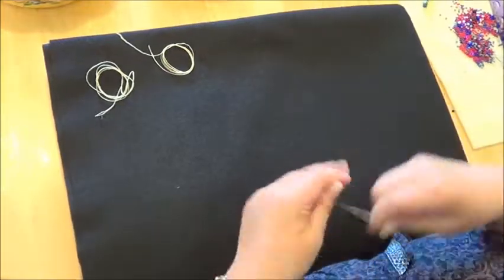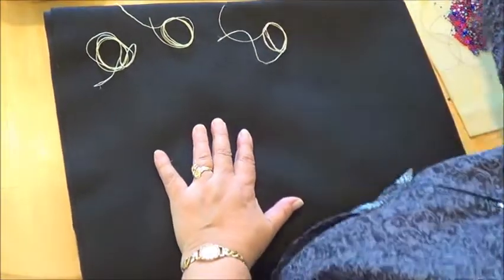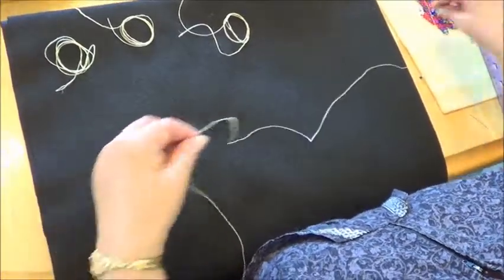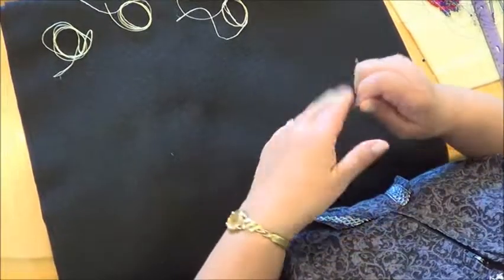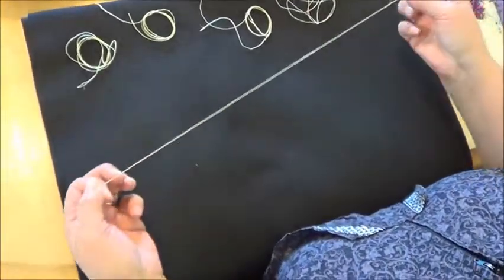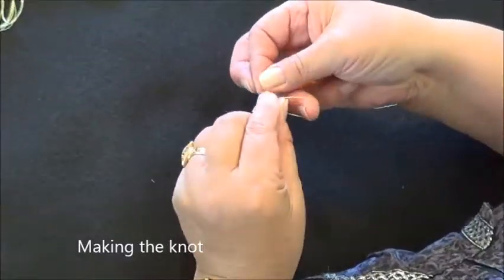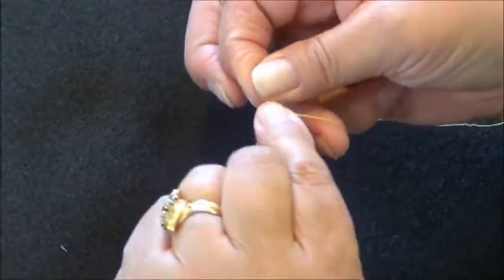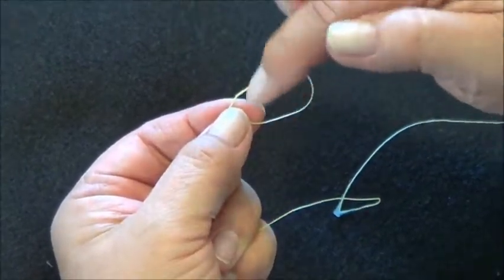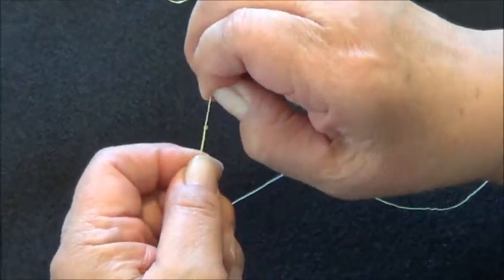Get all your thread ready. I have one already threaded on the needle. I don't double it. To tie my knot at the end, I just go one, two, three, four — see, it's just wrapped around and then you pull it — and there's my little knot.